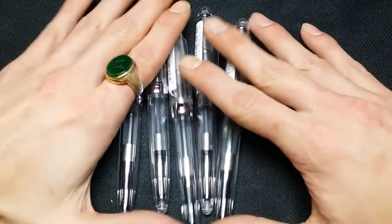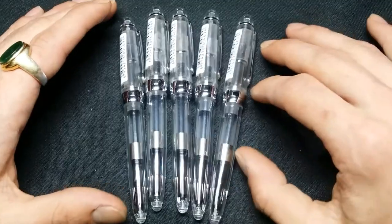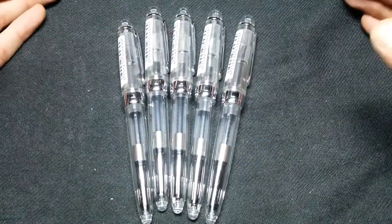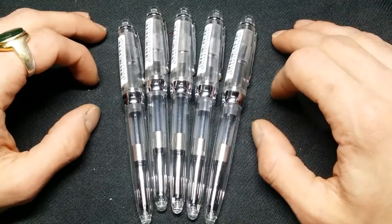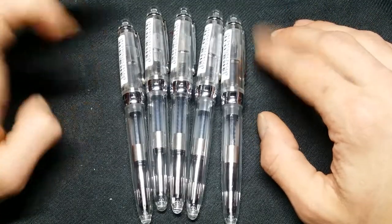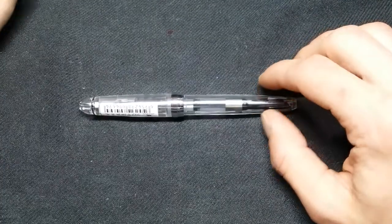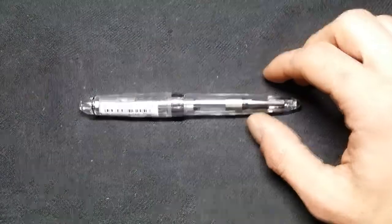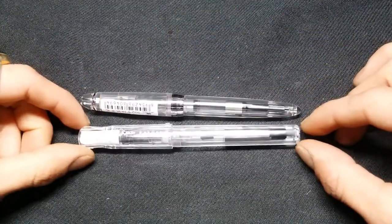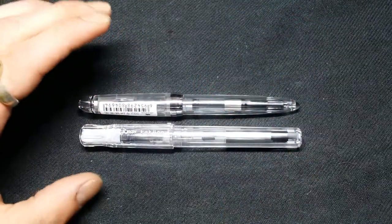I probably would not help anybody in this video if I didn't write with these, so I will do that at some point. But first, a size comparison — here it is with the Pilot Kakuno, which I am a fan of as you can tell from my last video.